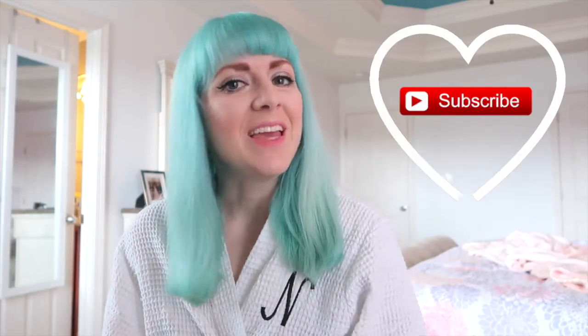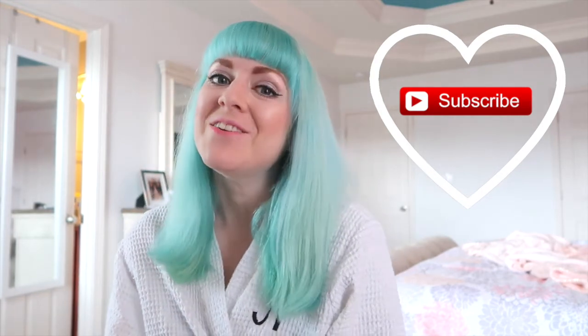I'm just now realizing my turquoise is starting to fade a little bit — that's okay though! Thank you so much for watching, and if you enjoyed this video, please consider hitting the subscribe button and give it a thumbs up if you liked it. I will see you in the next video. Bye!